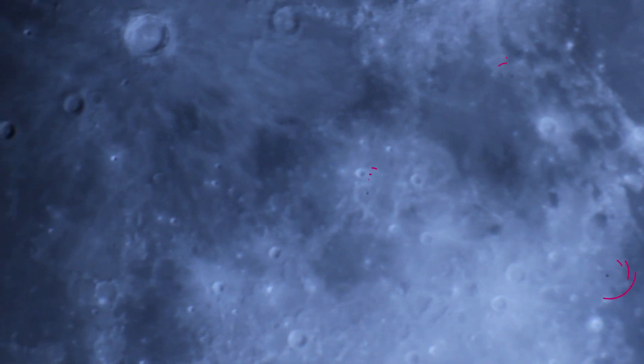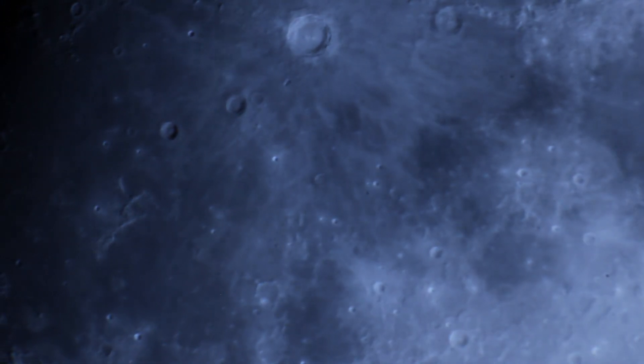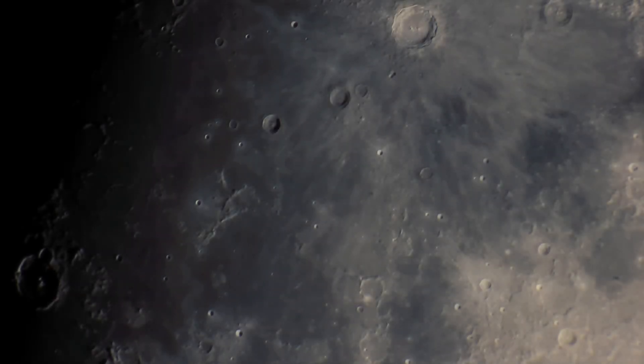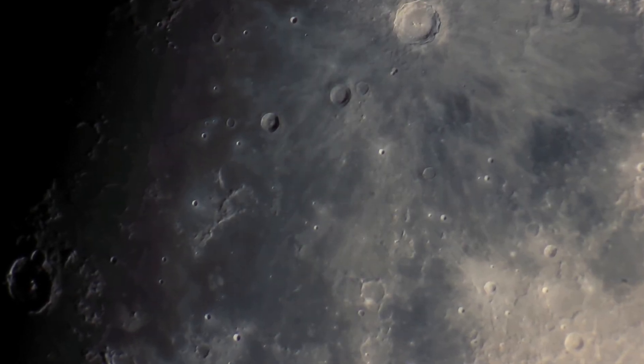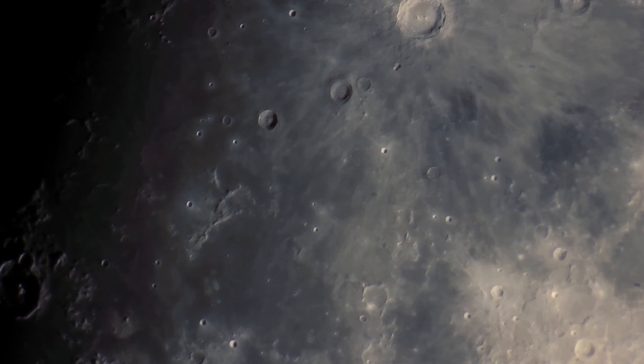I also learned that I should clean my Barlow lens a bit more. After looking back at the footage, I saw some dirt marks on the Barlow, which came off easily after the fact. Here are my processed shots of the moon. If you're interested in any of the gear that I've shown in this video, be sure to check out the links in the video description.